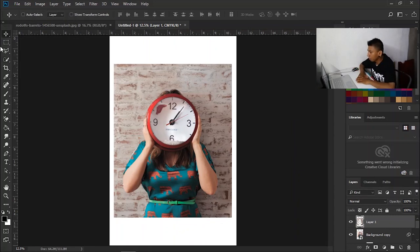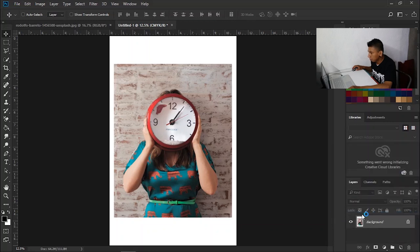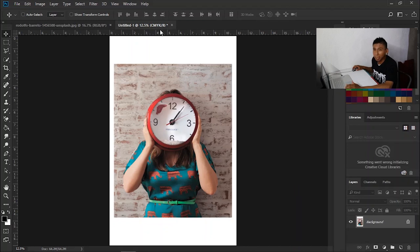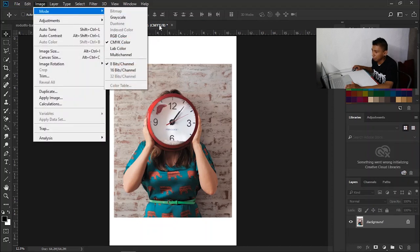I'm gonna separate this. I gotta find my image first. I have these actions here where it quickly separates for me. Right now I'm gonna make sure it's CMYK first. If you start out with RGB and start messing around with the levels and then switch to CMYK, it's gonna affect it. So make sure it's always CMYK first — I forgot to mention that at the beginning.